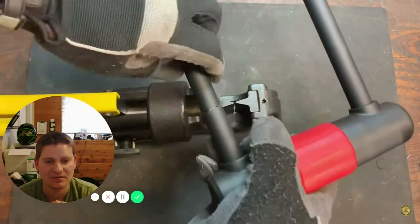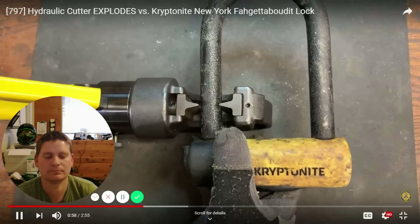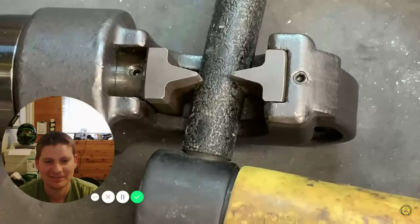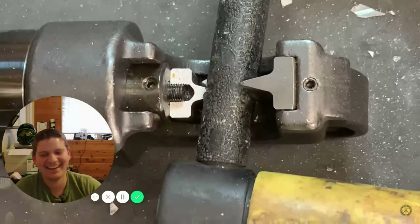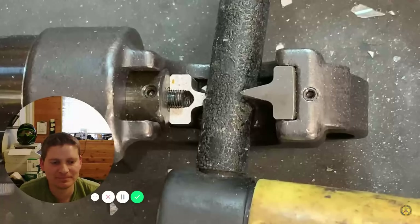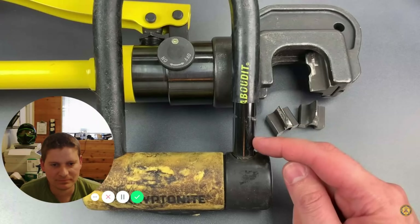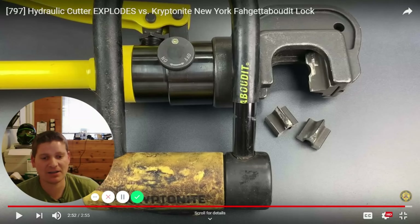Let's check to see if this would be enough to remove it from whatever it's locked to. He tightened the jaws down — and whoa, that was a shattered blade! He put a little too much pressure on it and one of the pieces shot up and broke one of his fluorescent lights. You can see he cut away the rubber coating, but the hydraulic cutter barely scratched the surface of the shackle. With a big enough, heavy-duty lock, you'd have to have some major tools — pretty impressive.